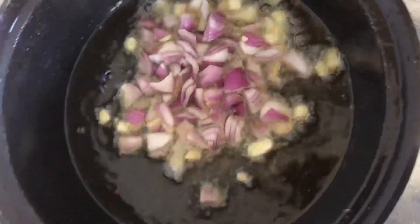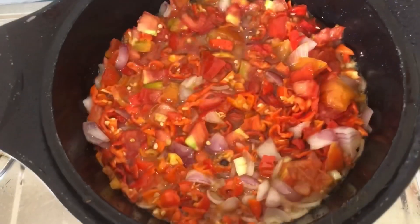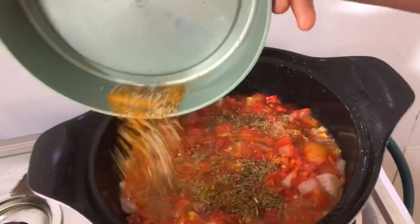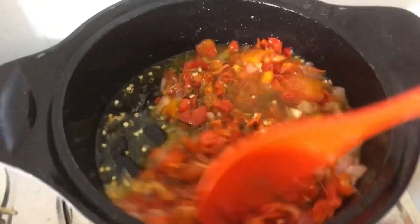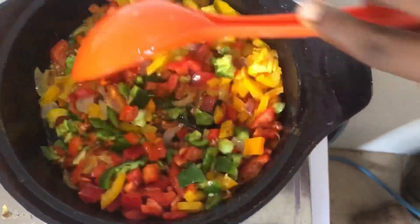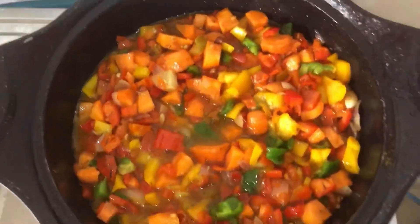I have garlic, onions, and my peppers here. The mistake I think I made was not blending the pepper — I diced it instead, and it stayed chunky. I always prefer a soupy, smooth taste in my stew. So for subsequent times making Giz Dodo, I will blend the pepper rather than chop or dice it.